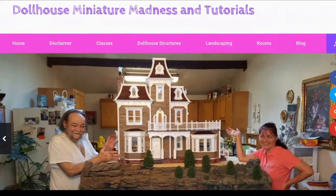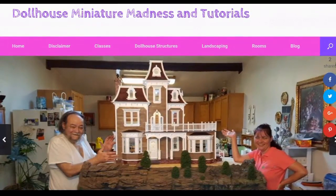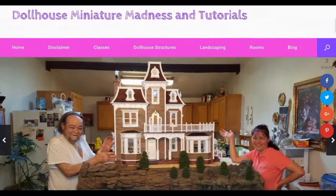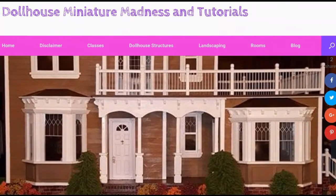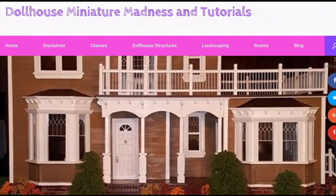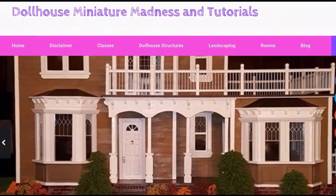Thanks for watching. Don't forget to follow dollhousemanagermadnessandtutorials.com. Also check us out on Facebook and on YouTube — like and subscribe to the channel because we post videos all the time. Leave a comment, question, or suggestion because we love hearing from you. If you like Pinterest, we have tons of pins on there under Lori Holden Heisler. Thanks a lot, have a great day.